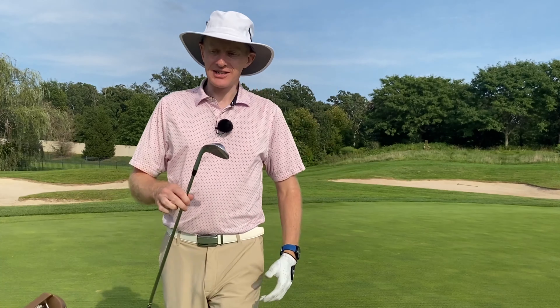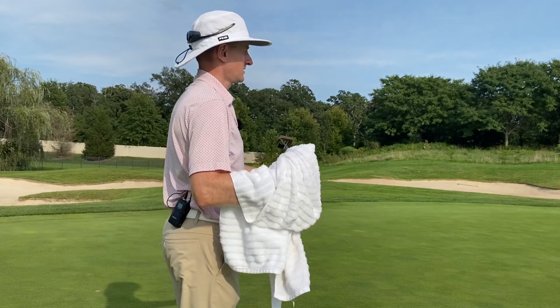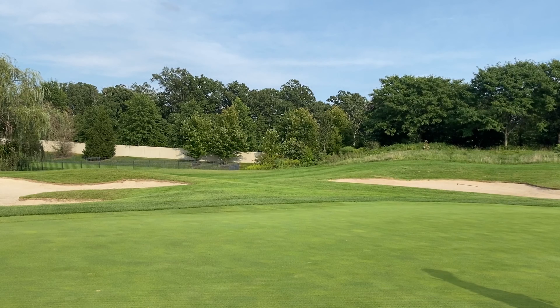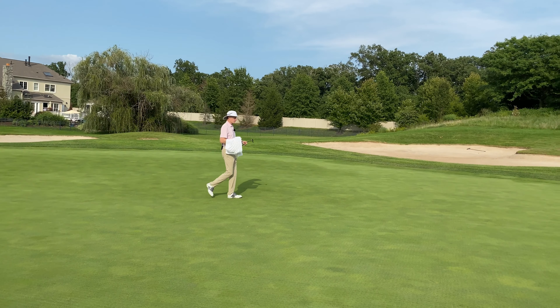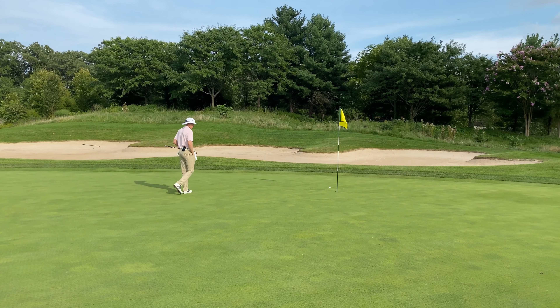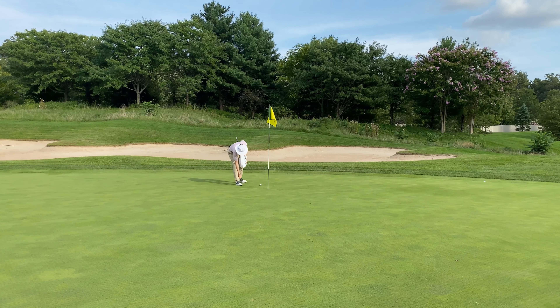As we get onto the green — thanks to my caddy — we've got two golf balls up here. The one that's right by the flag was where, if we'd had to lay up, we want to lay up to our preferred distance to play the little easy pitch shot. And then the one that's on the back of the green was the iron shot from the middle of the fairway.